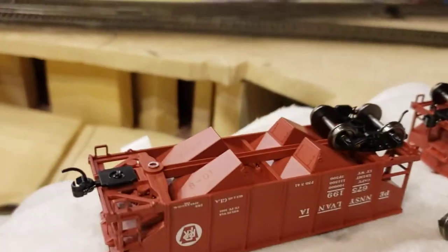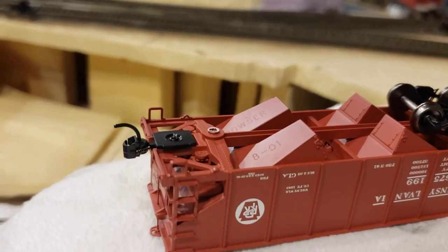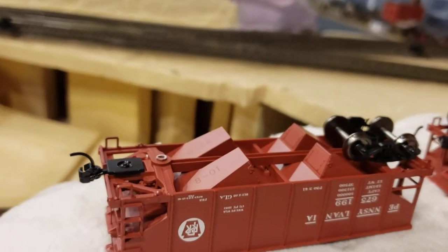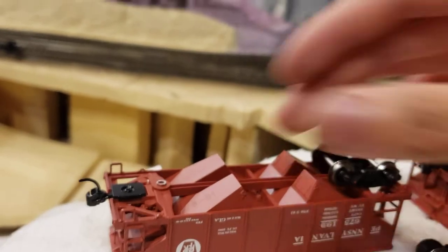Basically the solution to that is very simple. All you do is take a file or sandpaper and simply file that bit down. That allows the screw to be tightened down further on the truck, and so it prevents the truck from twisting left and right too much.